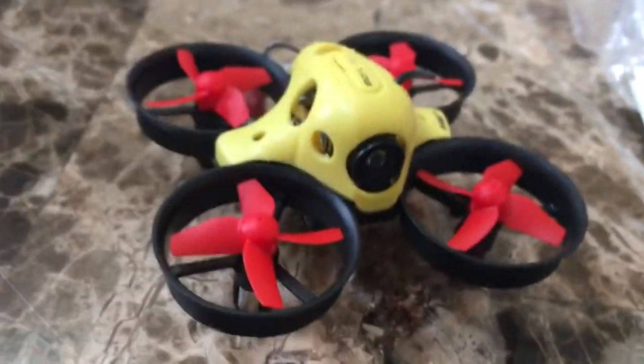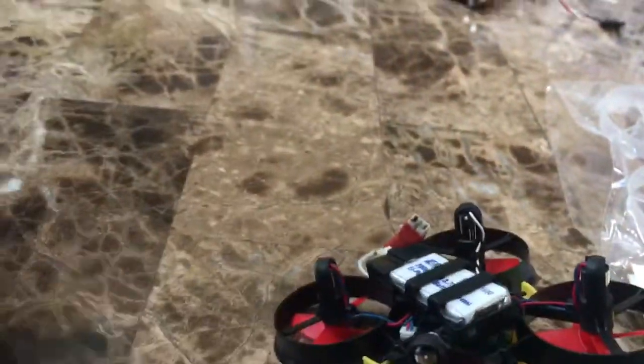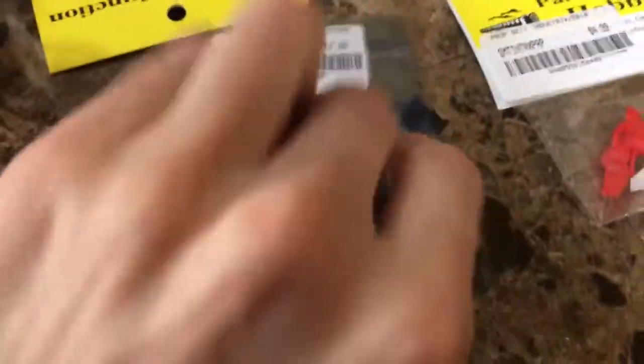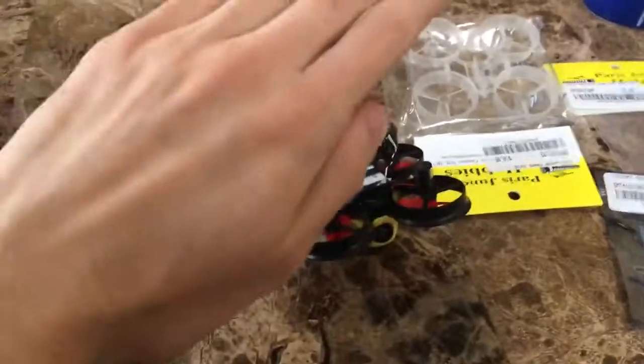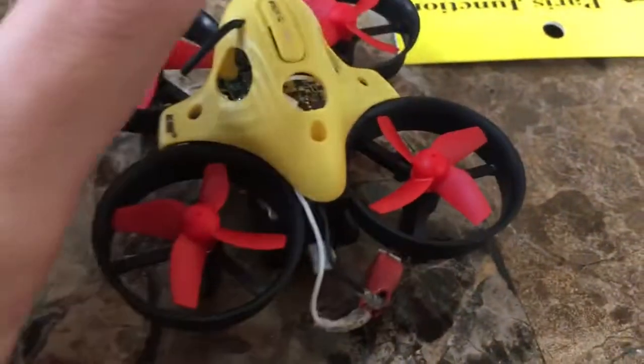I threw on different props just for color — nothing really there. On the bottom here, as you can see, I have different motors — the same motors as the Maker Fire, which everyone knows is a faster quad. The motors are just better. I picked up a few of those; they are the Craze Pony motors. These are all the old ones from the Inductrix — it was flying so slow, it would just hover off the ground, and if you punched it, it would take probably five to ten seconds to climb and hit the ceiling. That's how slow the acceleration was, so I threw in new motors.